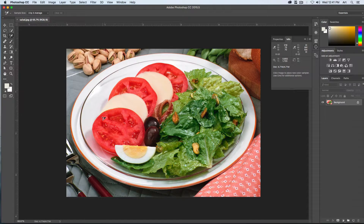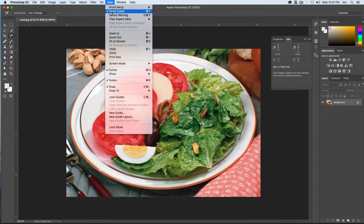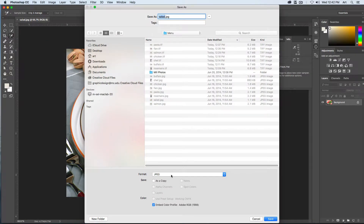Now let's open up some photos and actually make our changes. We'll go to the salad JPEG. The reason we changed the color settings is because some images shown on screen don't print very well once sent to a printer. To correct this, we can proof the colors — go up to View and choose Proof Colors. When you toggle it on, you can see some areas will be grayed out. We can also go to View and turn on Gamut Warnings. The gray area is where it's out of gamut and can't be printed.